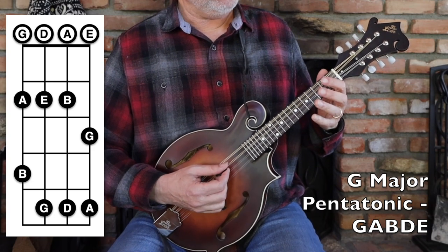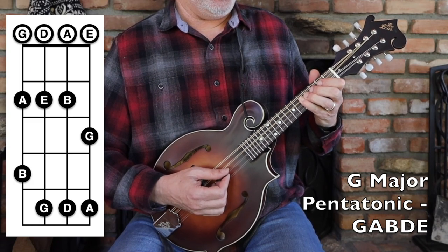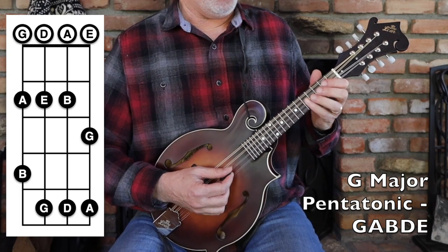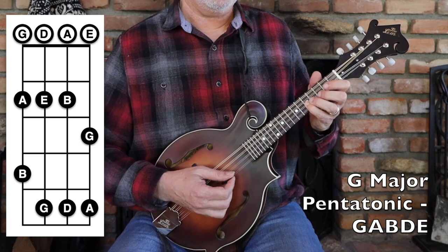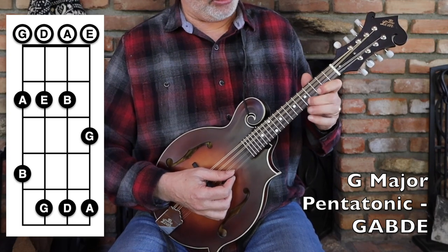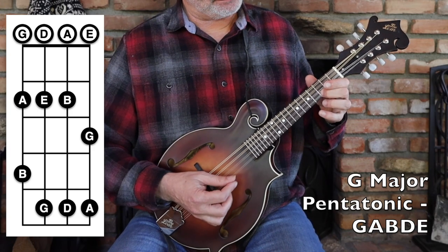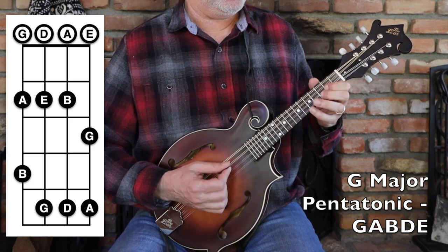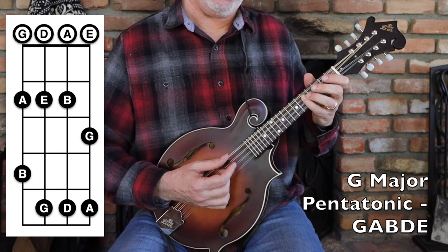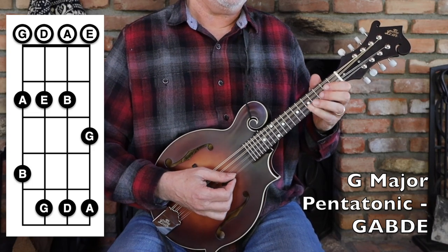From there we continue to the second octave: five, open, two, five, open, three — and if you want, you can go three, five, seven. Going to that G note is the first octave — same notes again: G, A, B, D, E, and G. It's a lot of fun — you'll find all sorts of little mini melodies in it all over the instrument.